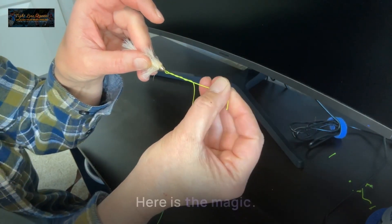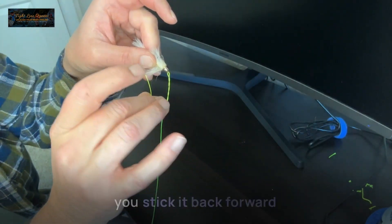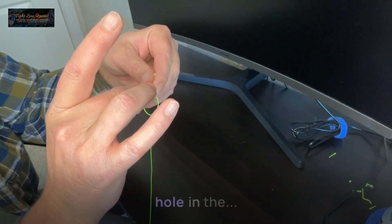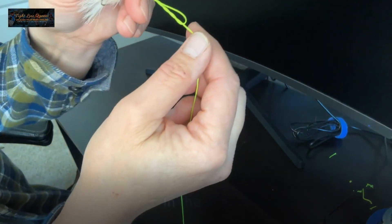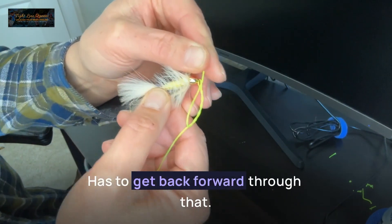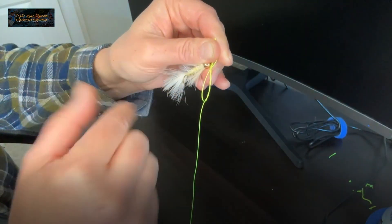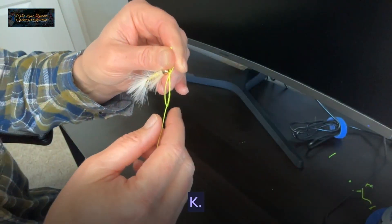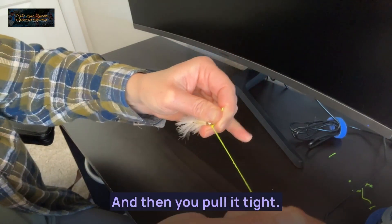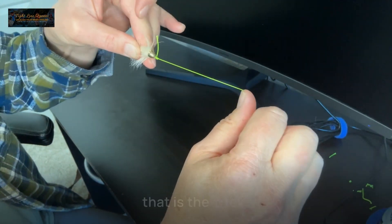Now here is the magic. You take your tag end and you stick it back forward through the hole in the line right there, right before your hook. You stick it back forward through that. That's the key — go round, round, round, and then forward back through. Then you wet the line and pull it tight. And that is the trick.